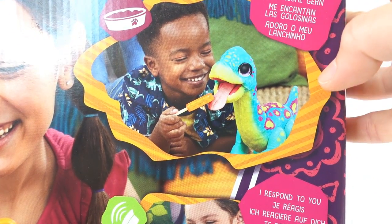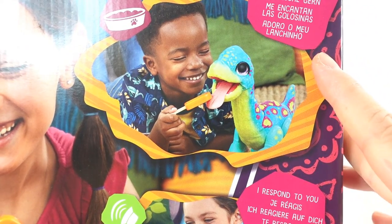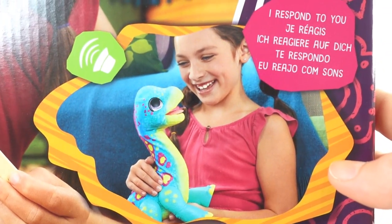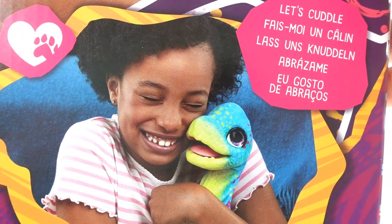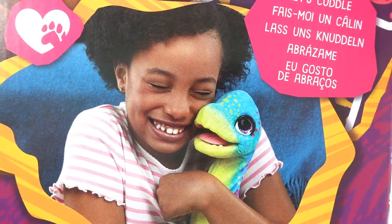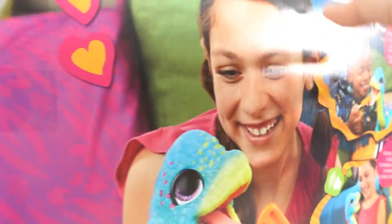Here it says, I love my treat. So you can feed Sam his popsicle. He also responds to you — when you pet him, he responds. And he has a soft fur covering so that you can cuddle him. This was sent to me to review from Hasbro, so thank you so much.